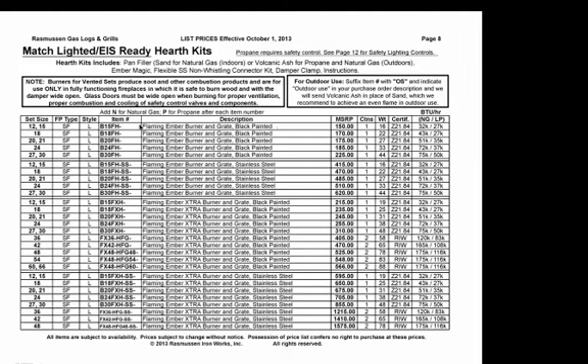We also have a description column that tells you what type of burner it is, whether it's black or stainless steel — that's black painted steel. MSRP is the manufacturer's suggested retail price, followed by the number of cartons per unit, the weight, total weight, and the certification — these are ANSI certifications where appropriate. Then BTU ratings: maximum ratings for both natural and propane.